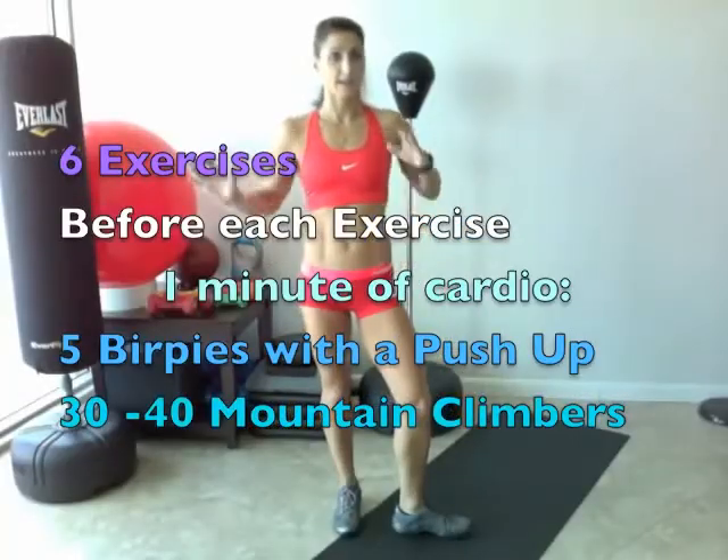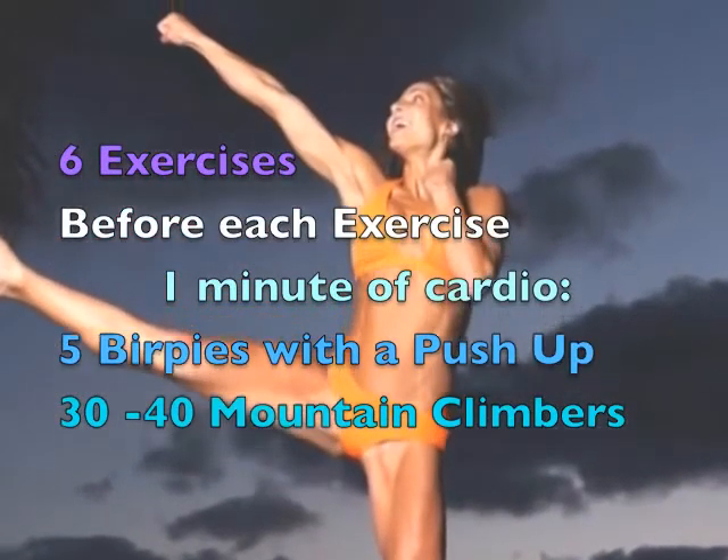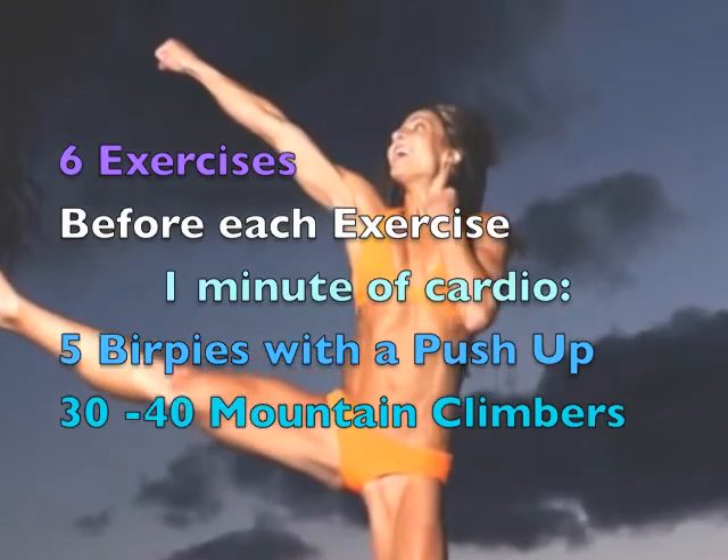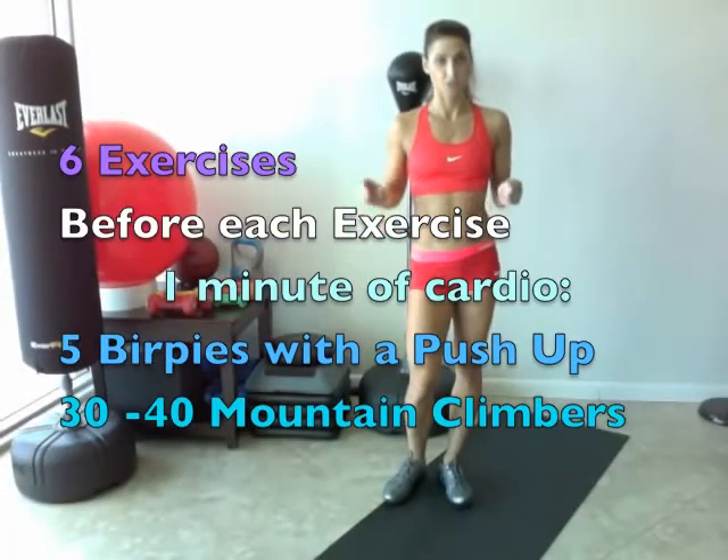Now here's where we add in the cardio. Before each exercise, we're going to do a burpee with a push-up — five of them — and then we're going to go into mountain climbers for 30 seconds. So you want to do that one minute before each exercise.